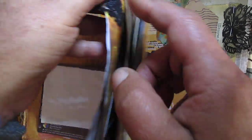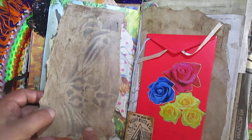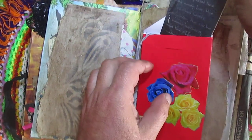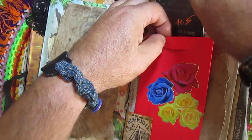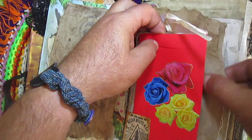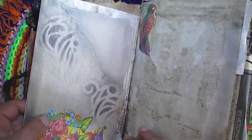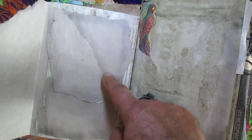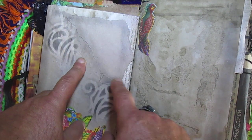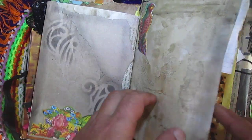Connect some black lace tab. Stenciling here. Here another jeans tag. Stenciling here, little bit. Made some border here — grunginess much more.